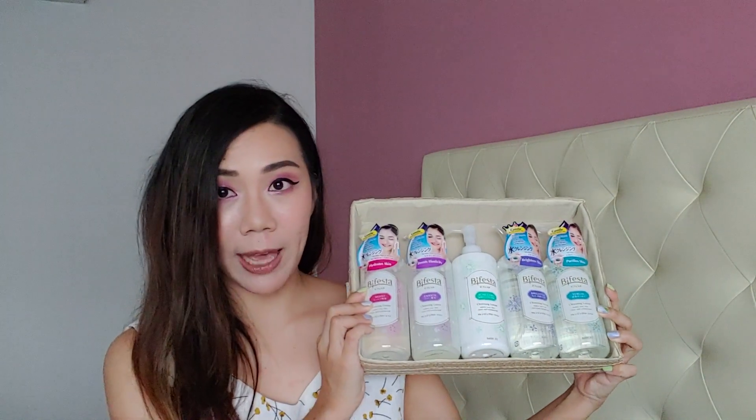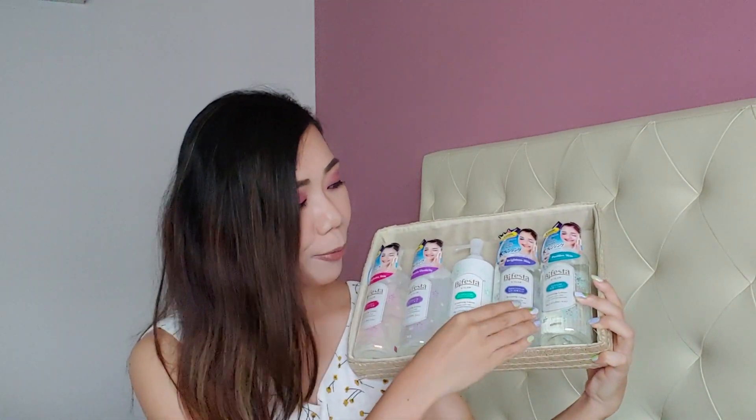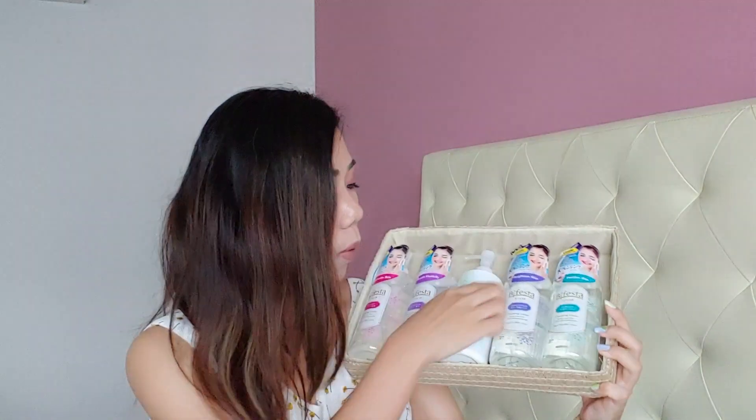I have been using Bifesta Micellar Cleansing Lotion, and over here we have five variants: Moist, Rich, Acne Care, Bright Up, and Sebum. The one that I've been using is Acne Care, which is pretty obvious for my acne-prone skin.